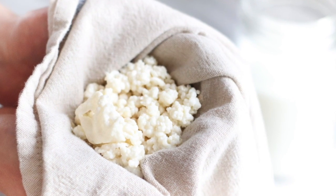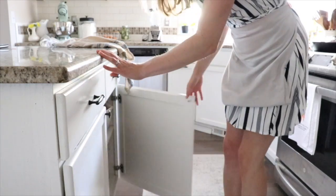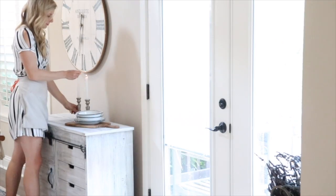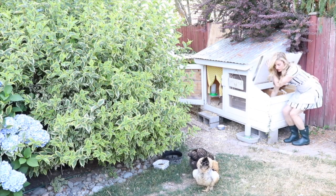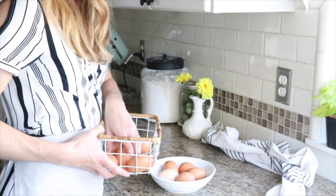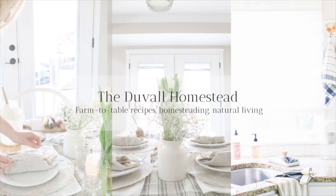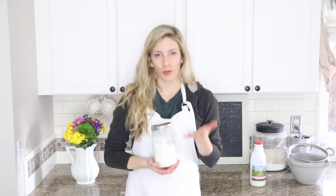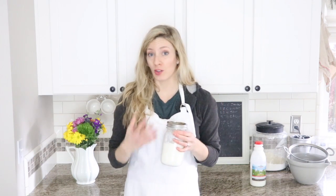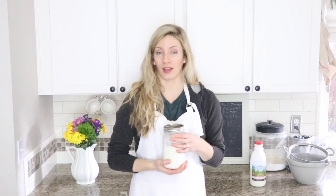Hi everyone! Alexa here from the blog theduvallhomestead.com and today I'm going to share with you how to make homemade milk kefir. Making your own kefir is a great way to get really healthy probiotics into your gut and to get the beneficial bacteria that is naturally found in milk but is often stripped away when we pasteurize milk in modern times.